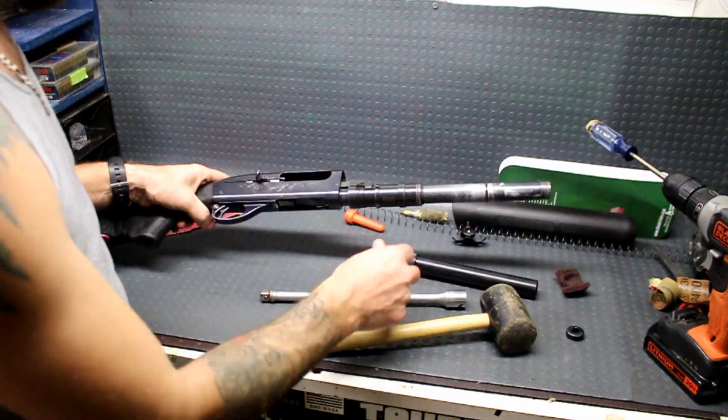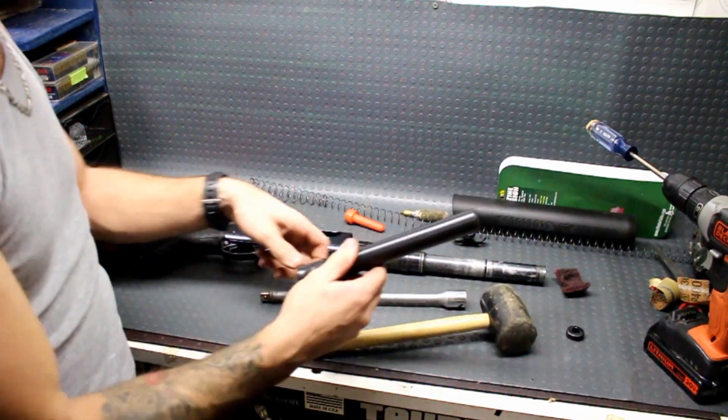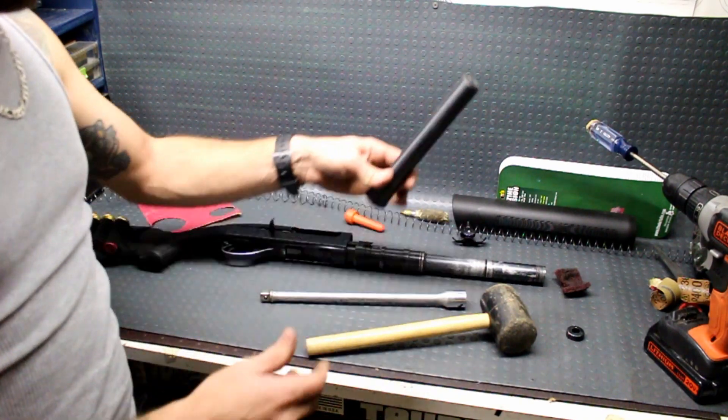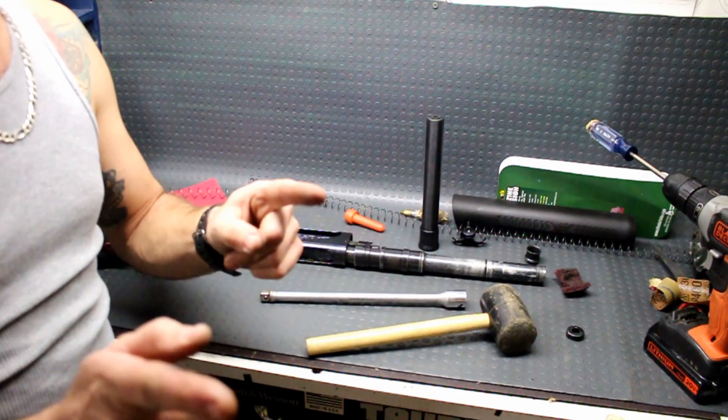No matter how simple this project seems it was going to be — something as simple as removing the cap, the spring, and the follower, and inserting the spring, the cap, and the follower — something had to happen. So there it is. Let's go ahead and get this thing all back together now that it's functioning as it's supposed to.